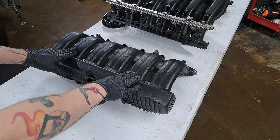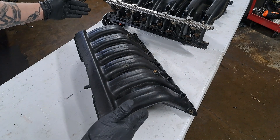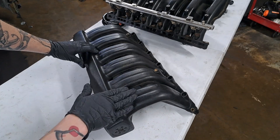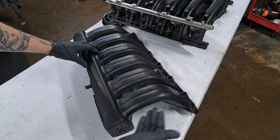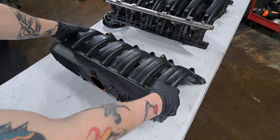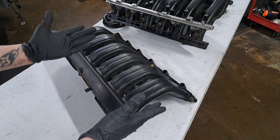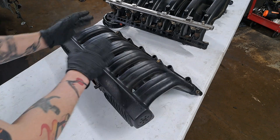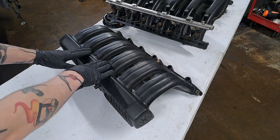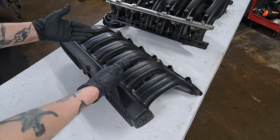It is now intake manifold time. What I have right here is an M50 intake manifold, which has become very popular amongst various builds. It is going to perform very well in the higher rev range simply because of these large long runners for the intake. It is a very simple, lightweight, simplistic intake manifold, and it bolts up to an E46 with not much modification. Realistically, the only time this intake manifold really shines is during those high bouts of RPM — not so much the lower or mid-range RPM, as it's not really designed for that.